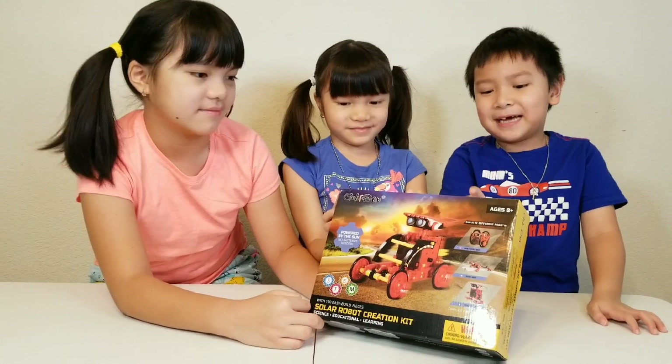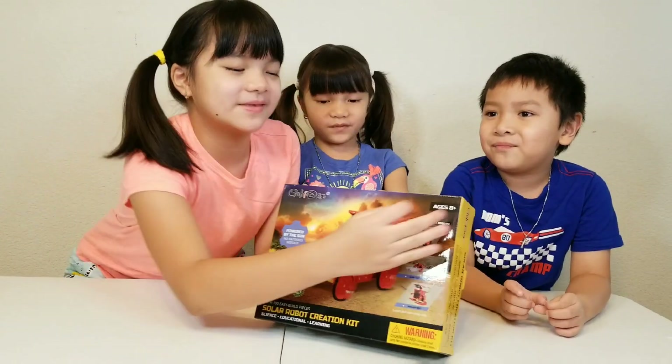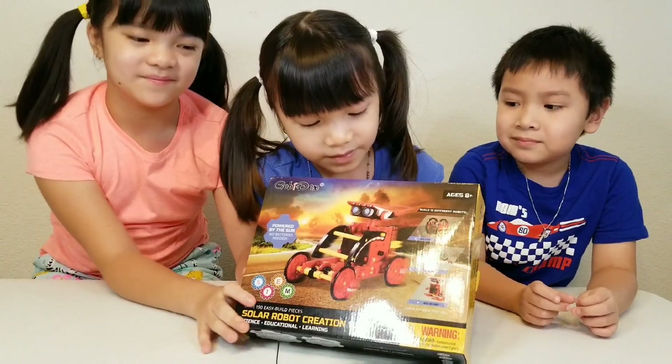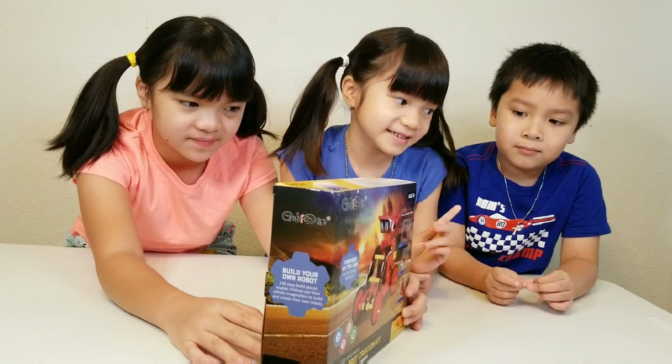I have one too because I lost a piece. It's a very important piece so do not use it at home. Make sure to keep it in your family. This kit is 8 plus age. I'm 6 and Nathan is 6.